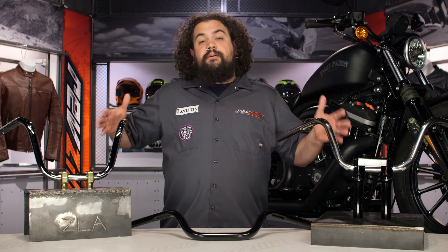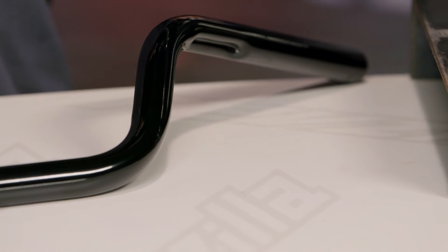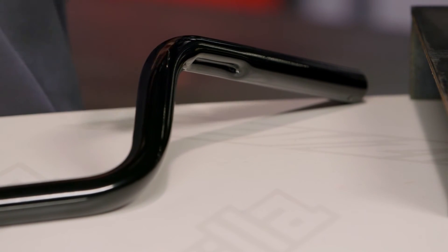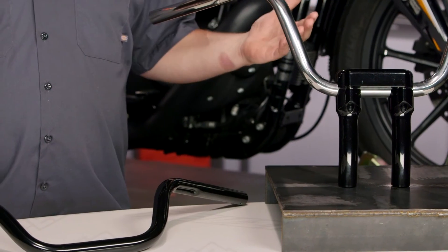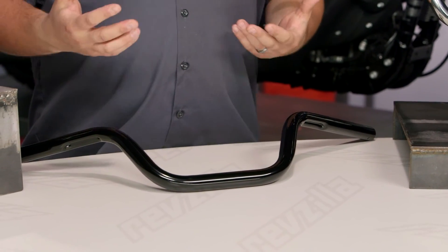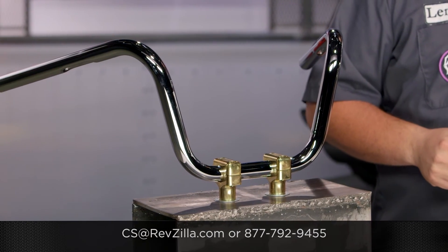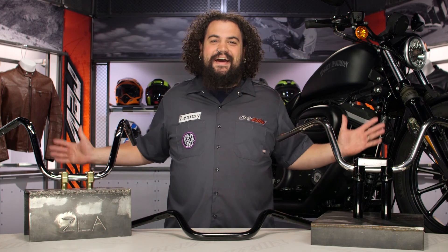I really like these bars in terms of their price. It's a great way to get a set of quality bars on your bike with either a cool design or something more traditional without really breaking the bank. West Eagle is definitely cornering that area of the market that is currently underserved. My opinion is not the only one though — click the info button to see what other riders who are already rolling a set of West Eagles have to say. If you've got a fitment question or you're not quite sure about installation, get in touch with one of our gear geeks at RevZilla.com or call us at 877-792-9455.